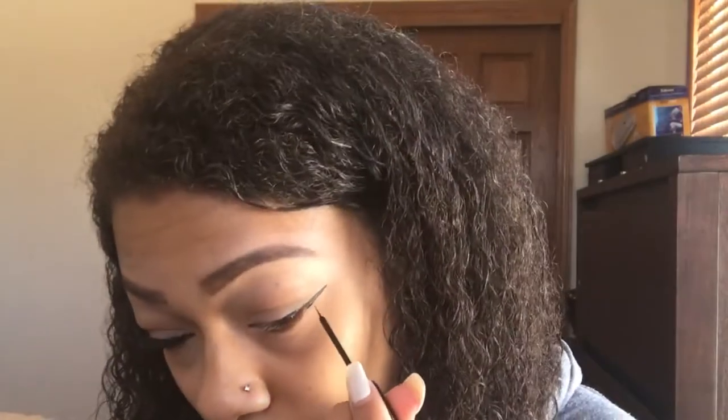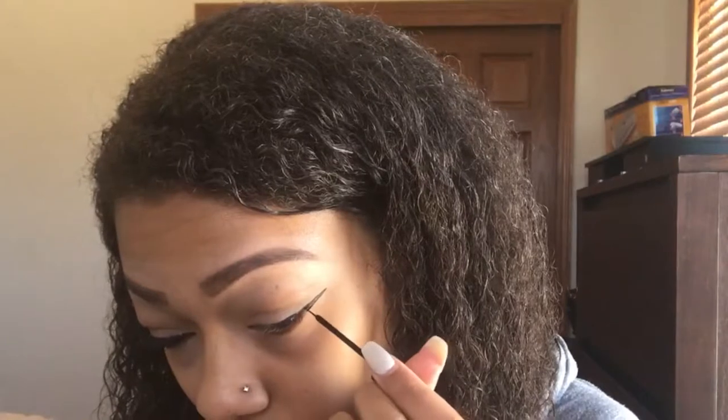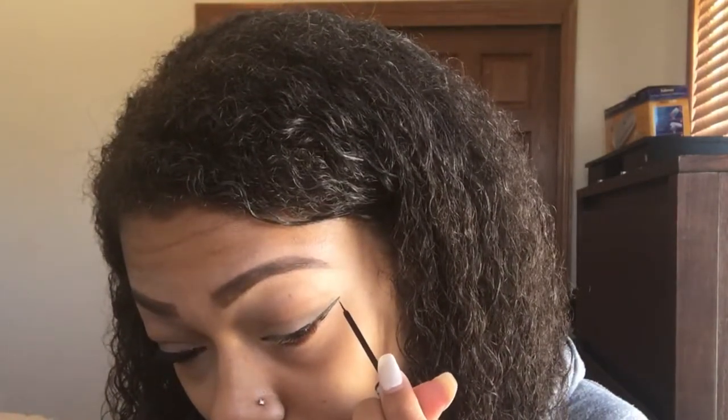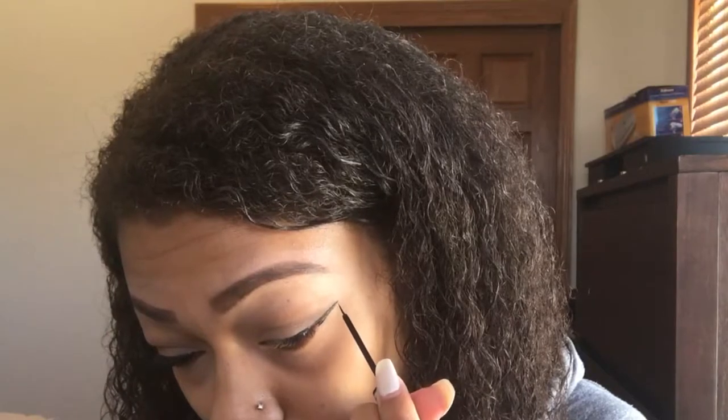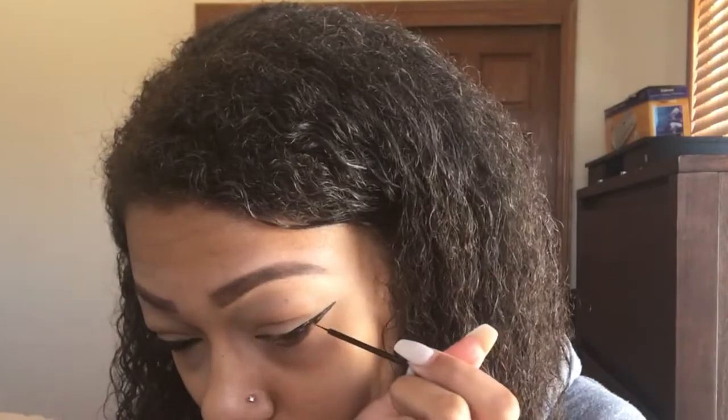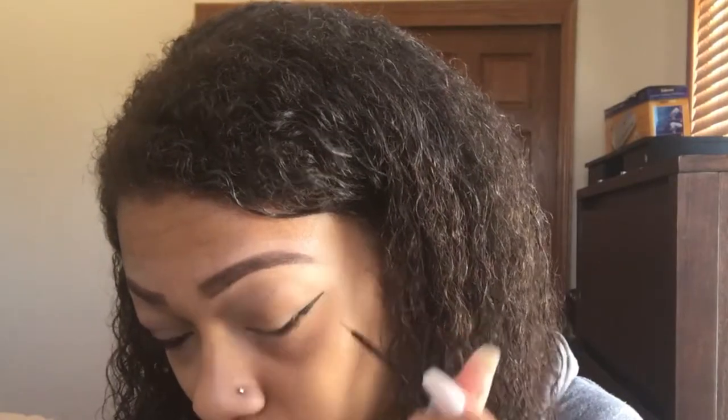Then I was just looking to make sure that the wings are pretty similar to identical — they're not going to be perfect, but I try to match them up as best as I can. So I'm constantly looking to make sure that it is similar to the other eye.